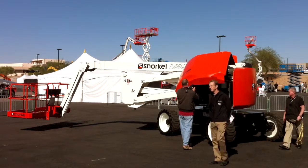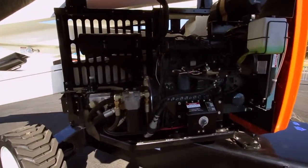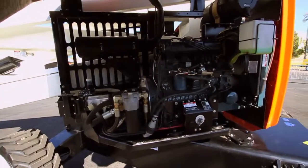This is the same engine as our other machine — it's the Kubota V2403 Turbo, 59 horsepower.